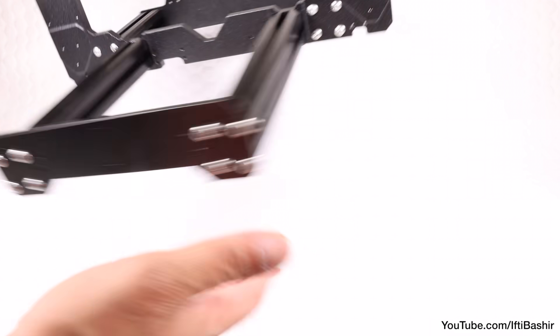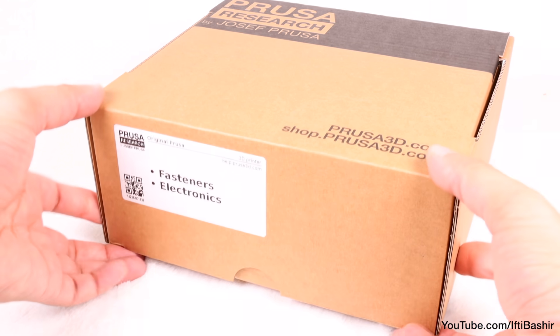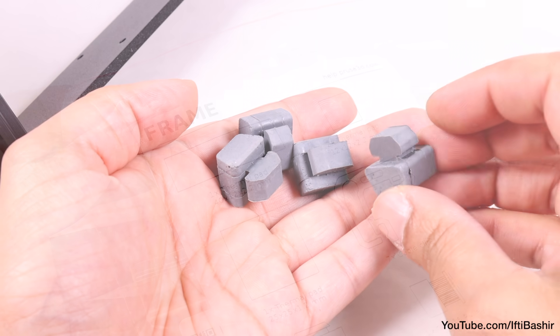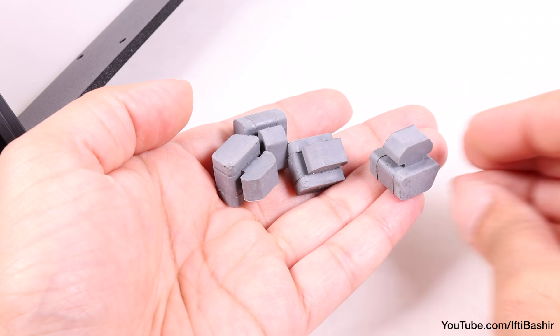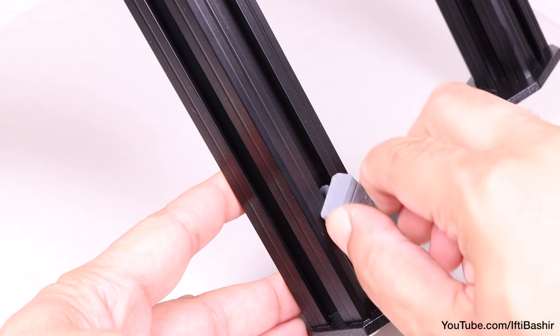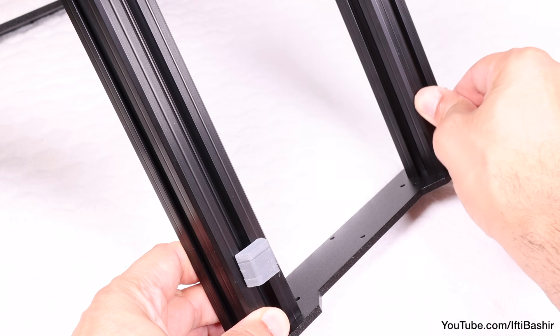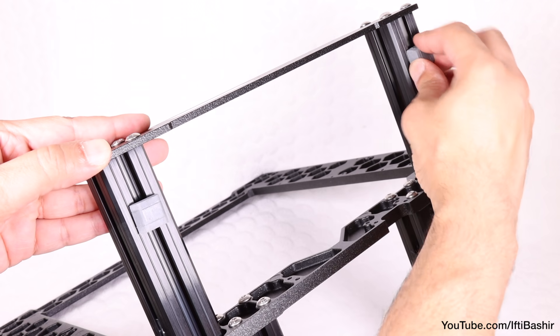Moving on, we can now place the frame on its side or upside down if you prefer. Inside the fasteners and electronics box, reach for the bag labelled frame, as we'll insert our anti-vibration rubber feet into the bottom next — one in each extrusion — by pushing into place and twisting 90 degrees to lock. You'll want these around one to two centimeters from the end of each extrusion.